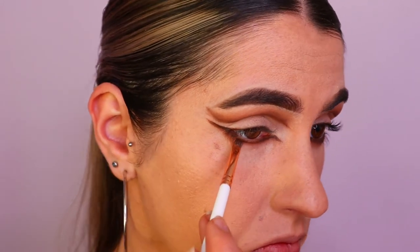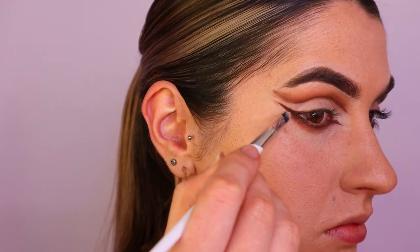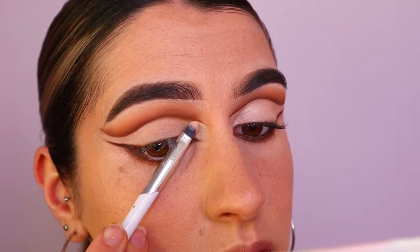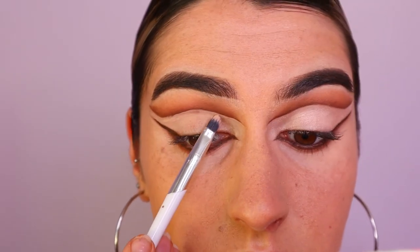I clean it up with some concealer — this is the Too Faced Born This Way concealer in the shade Cream Puff — just to neaten everything up so it's nice and crisp and defined. I also bring that through the crease area.